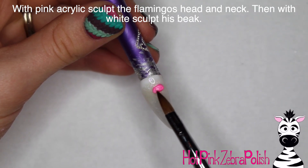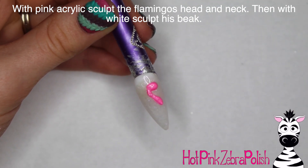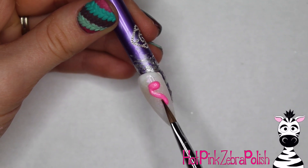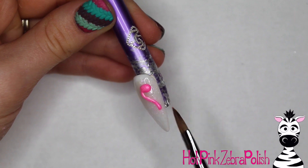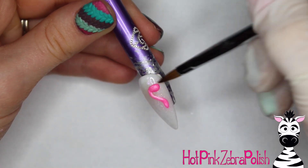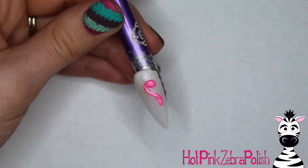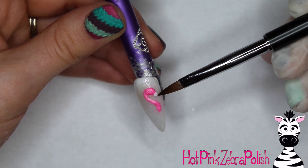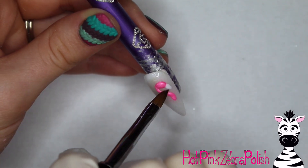With pink acrylic I'm going to be sculpting my flamingo's head and neck. The reason we apply the gel sealer — or gel top coat, either one works — first is because the flamingo has a very skinny little neck and skinny little legs, and it's a lot easier to sculpt those fine smooth lines if you have a slippery base. I'll put a link to my gel sealer versus gel top coat video in the description box below.